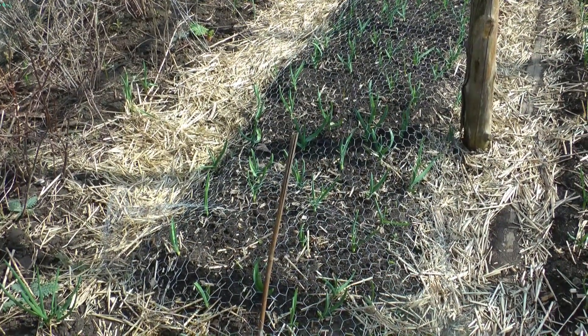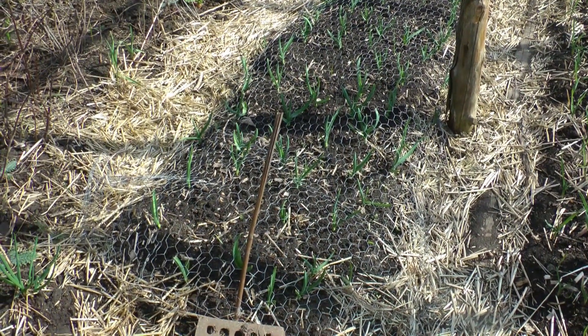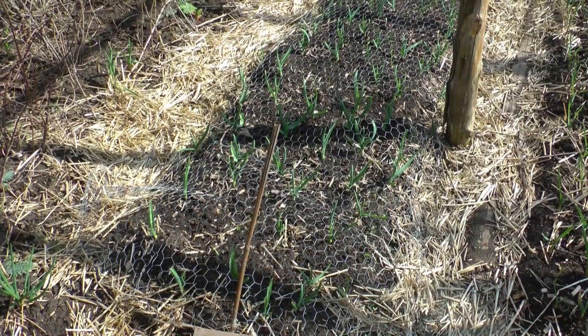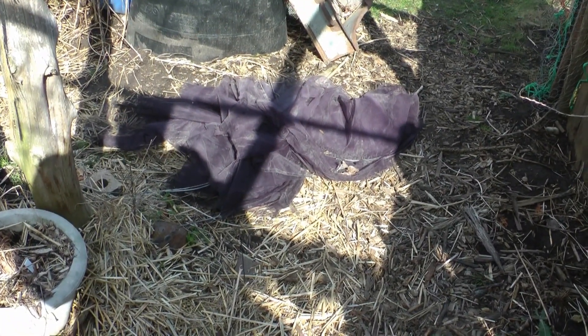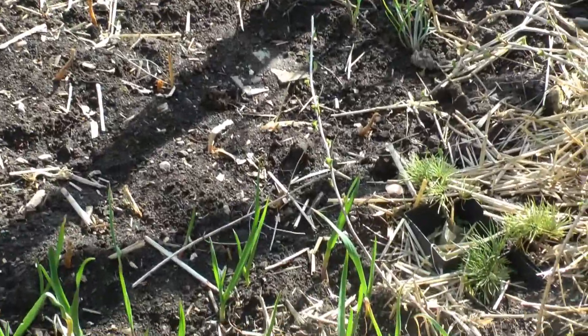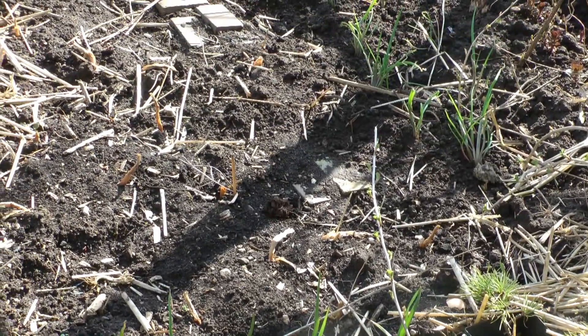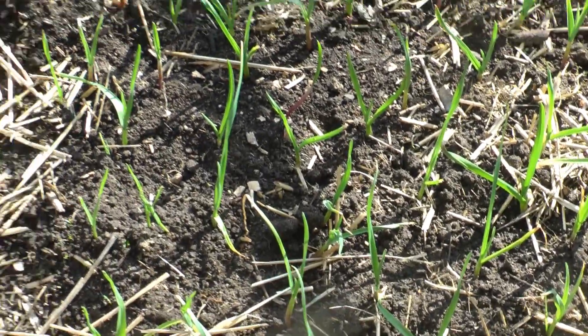I'm gonna take that chicken wire off and put on this row cover — plastic row cover — and surround it all with a good thick covering of straw. Right before dark I'll put a blanket over the whole thing, and in the morning I'll take the blanket off. On this side I'm gonna do it a little differently using screened row covers, basically to hold up the blanket I'm going to put over the top. I have a lineup of gray shallots there and some garlic in here too.